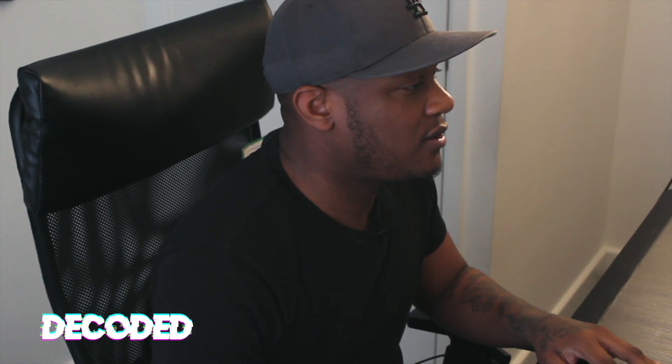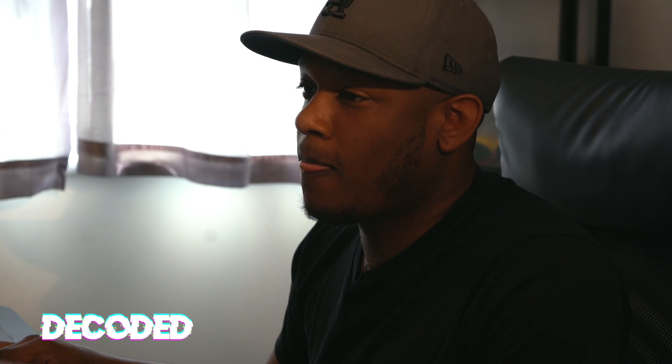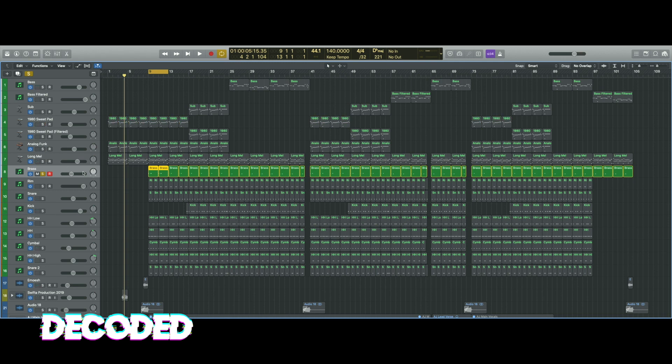So then it came into the next section where the brass comes in. Just two simple steps — didn't want to overcomplicate it too much.